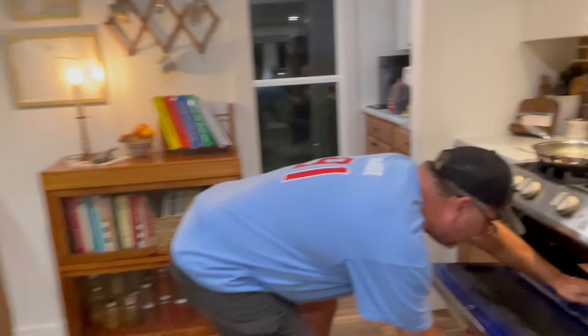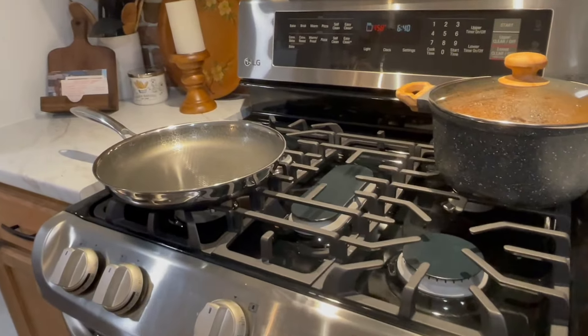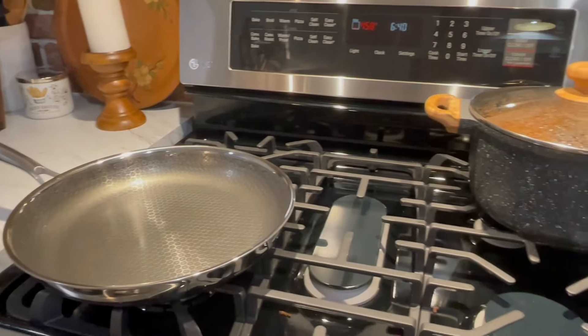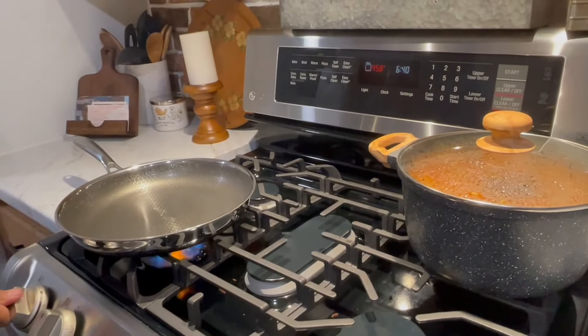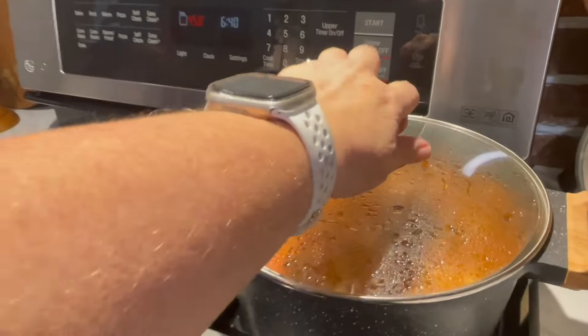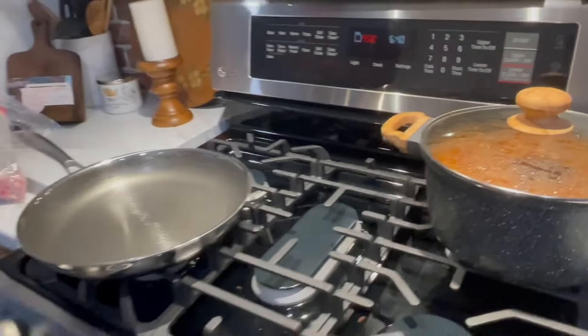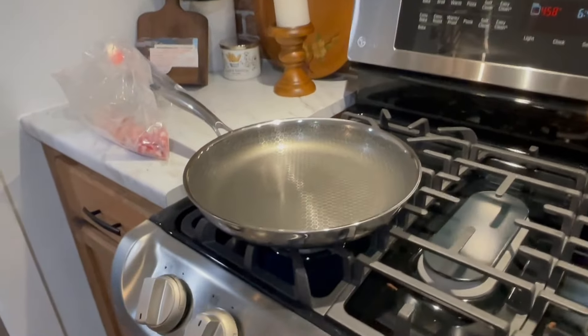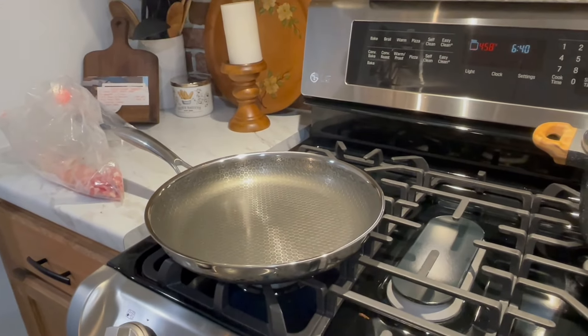I'm making Mason's lunch. It's set for 450. Tomorrow is teacher work day at school, so we're having a soup bar for teachers and I'm bringing taco soup. So I had to make my taco soup — I will put it in the crock pot later. We're just trying to give you a video.